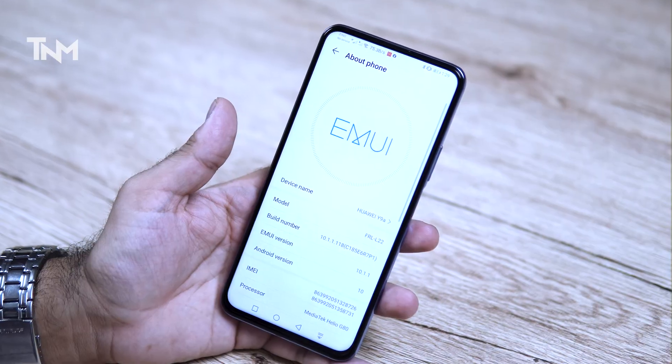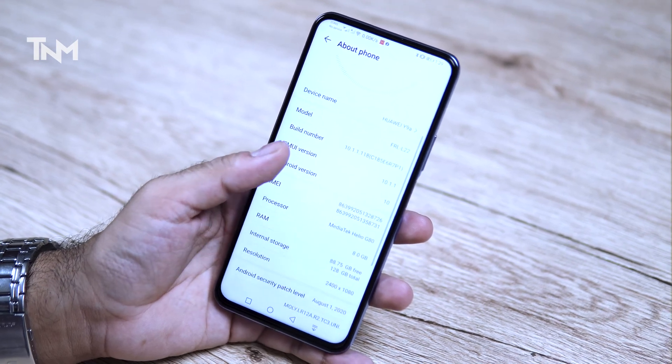There are some great features in this phone, and today we will do a full review of how it works. This phone comes with a Helio G80, 8GB RAM, and 128GB storage. It has a full-view display with a pop-up selfie camera which is 16 megapixels, and the back has a 64-megapixel quad camera setup.